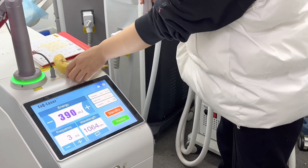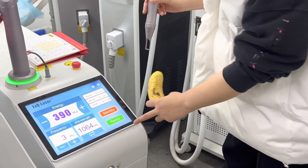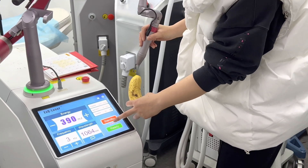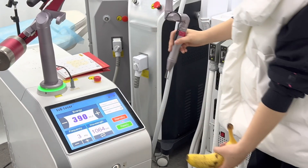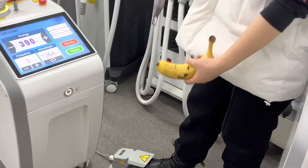Now we use spot size 4, frequency 3 Hz, and energy 390 mJ at 1064 nm for hyperpigmentation. Ready — activate using the foot pedal.